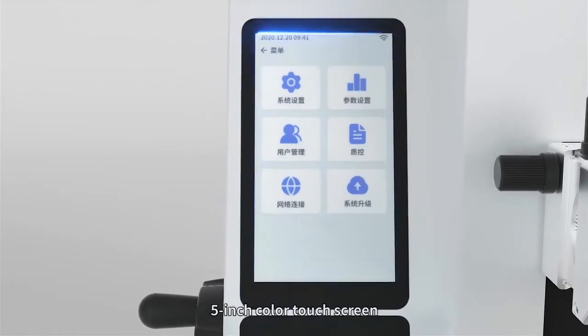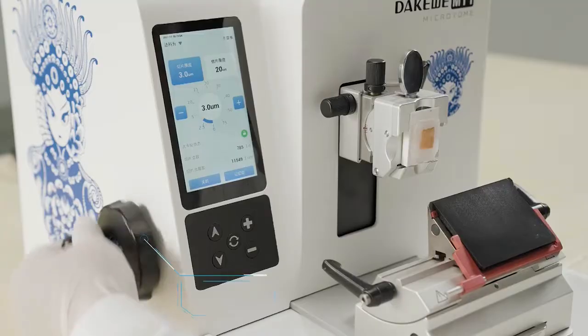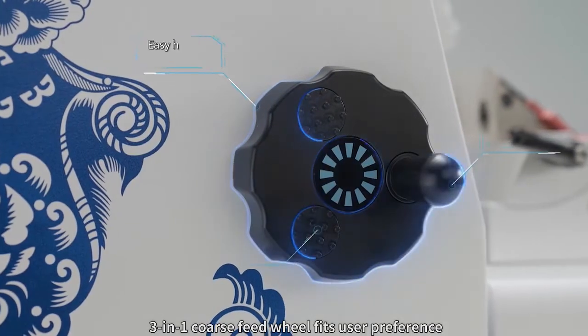A 5-inch color touch screen and control panel enable intuitive operation. The 3-in-1 coarse feed wheel fits user preference.